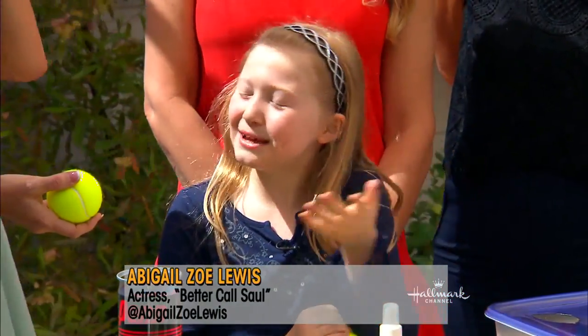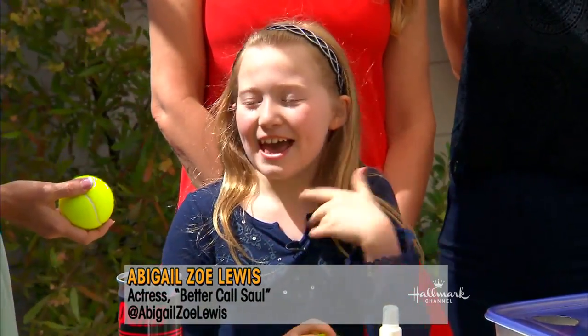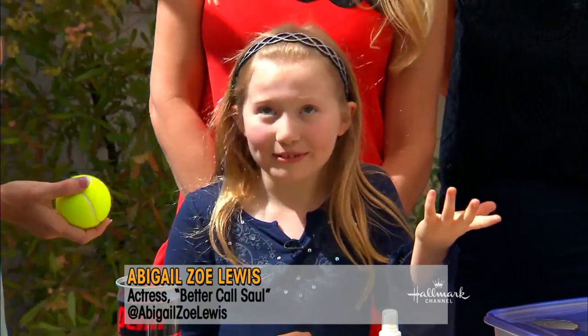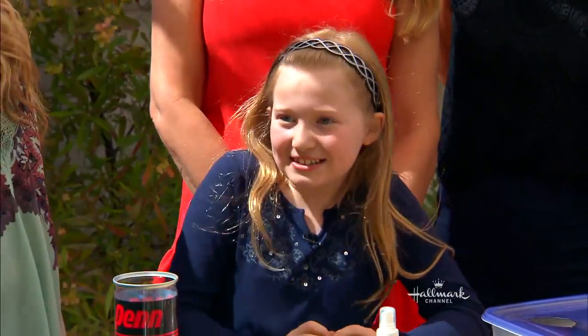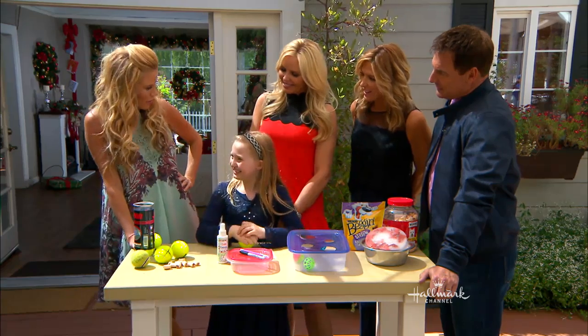The Chihuahua Terrier mix is named Bailey, and she's brown. And Jess — he's a Labrador Retriever mix — his name is Jess, and he's like a vanilla color. He likes balls.